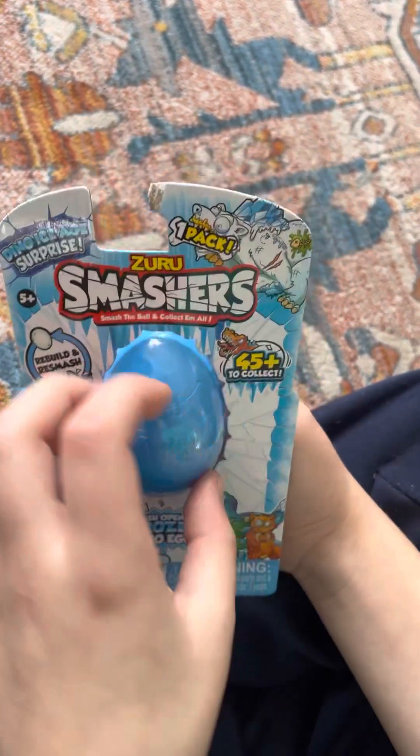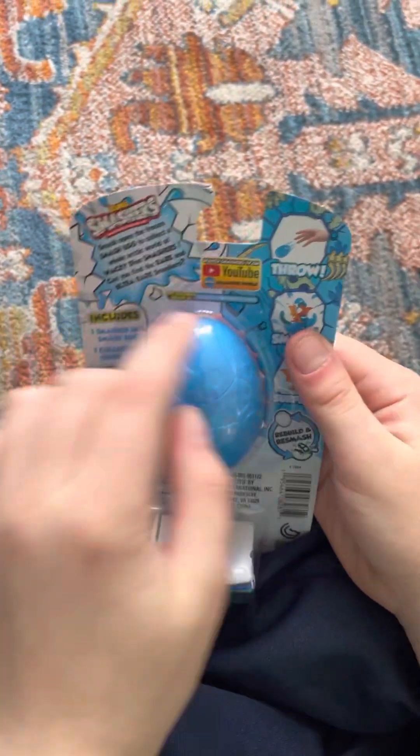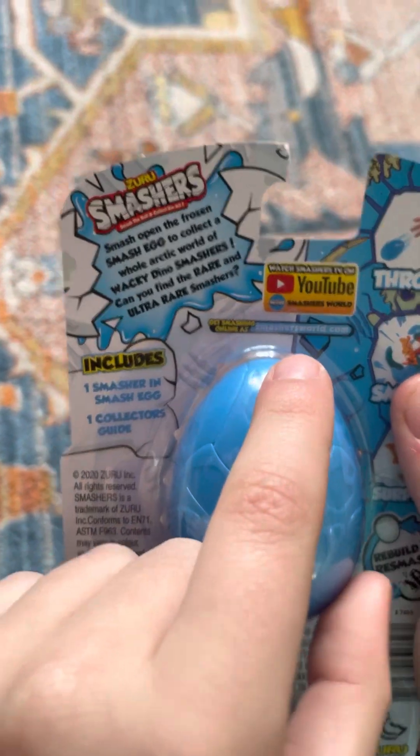These cost about $1, and they're pretty nice. They also have a YouTube channel, so check that out. Let's see what's inside this thing.